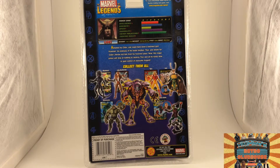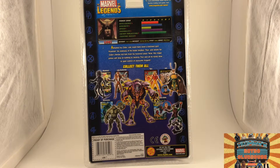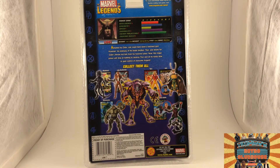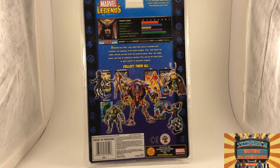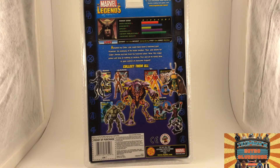Eyes: green. Hair: black-gray. Adopted by Odin, Loki could have been a beloved god. However, his jealousy of his foster brother Thor and desire for Odin's throne led him from his honored place. Now this rogue prince will stop at nothing to destroy Thor and all he holds dear to gain control of awesome Asgard. Very cool. And there it's got the Onslaught series figures: Abomination, which I already have but haven't reviewed yet; Pyro, which I have; Lady Deathstrike; Blackheart; and Green Goblin.